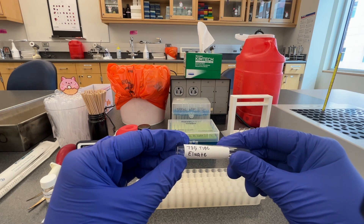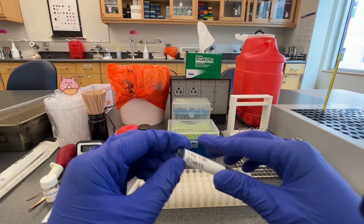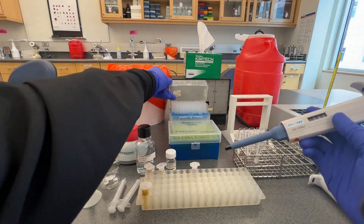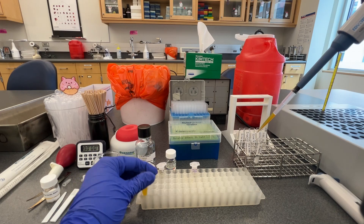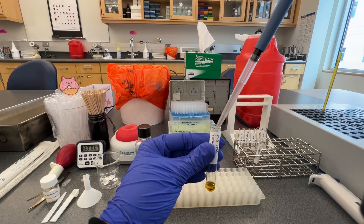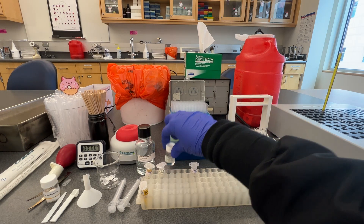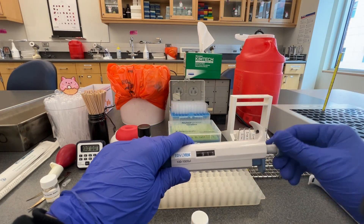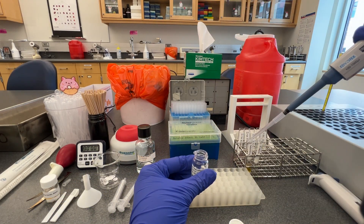The TIBC eluit tube will be used to collect the TIBC sample after the excess unbound iron has been removed by the TIBC column. Now we will saturate the patient sample with iron saturating reagent by adding 500 microliters of the patient sample to the TIBC saturating tube and 1 milliliter of well-mixed iron saturating reagent to the same tube using a P1000 micropipette. The iron saturating reagent saturates any empty binding sites on transferrin with iron in the patient sample. At the end of this process, we have made a 1 in 3 dilution of the patient sample with the iron saturating reagent, and we must correct for the dilution at the end of the assay.